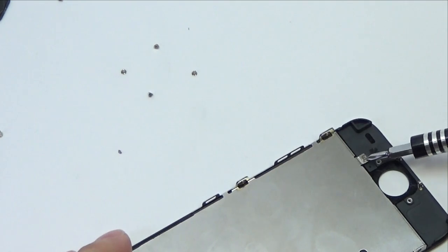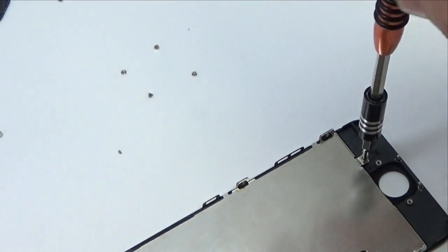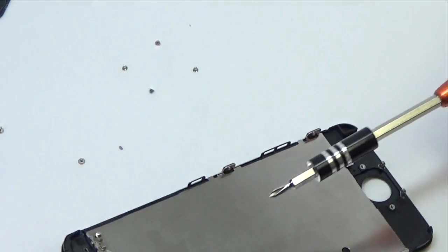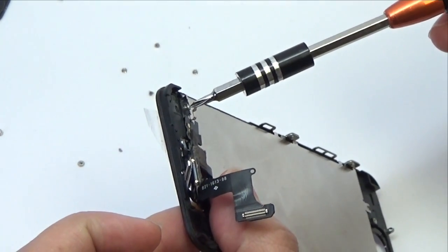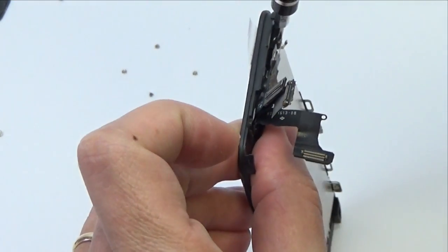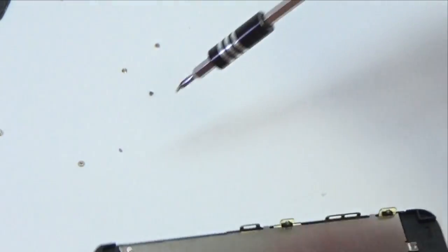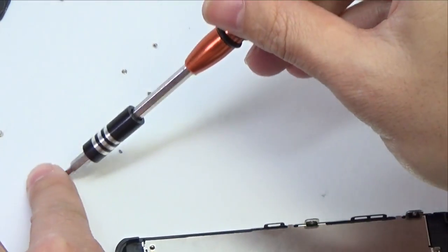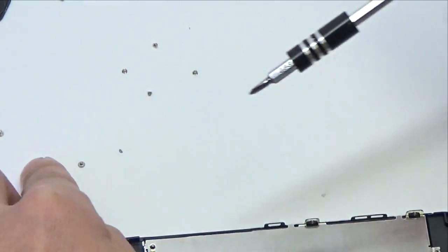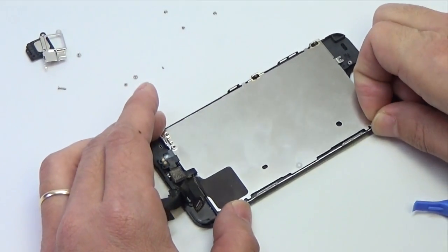Remove the two 1.6 mm Phillips screws from the LCD shield plate: one at the bottom of the display assembly near the home button opening, and one at the top of the display assembly near the cables. Then remove the LCD shield plate from the display assembly.